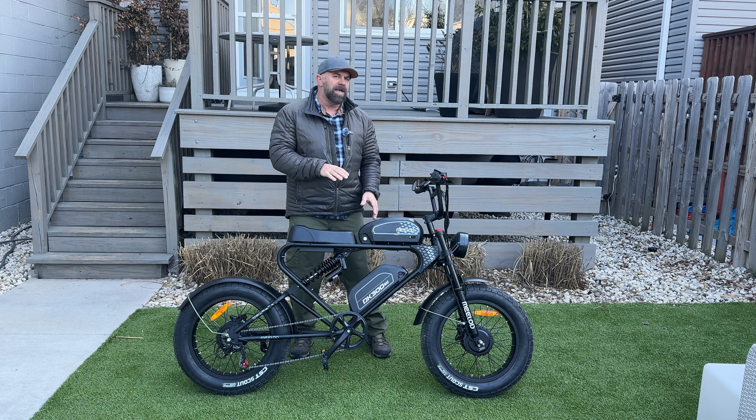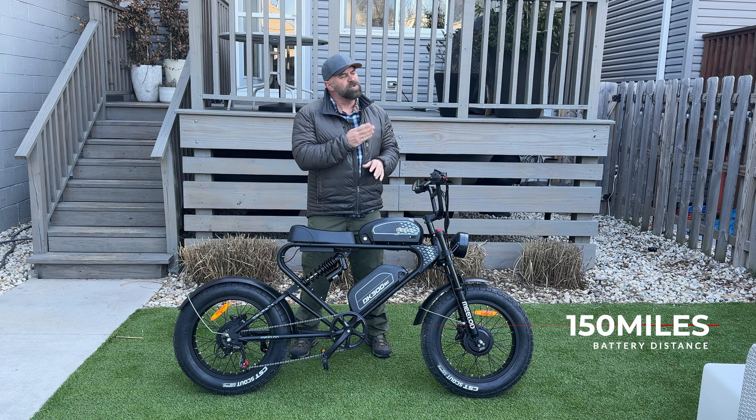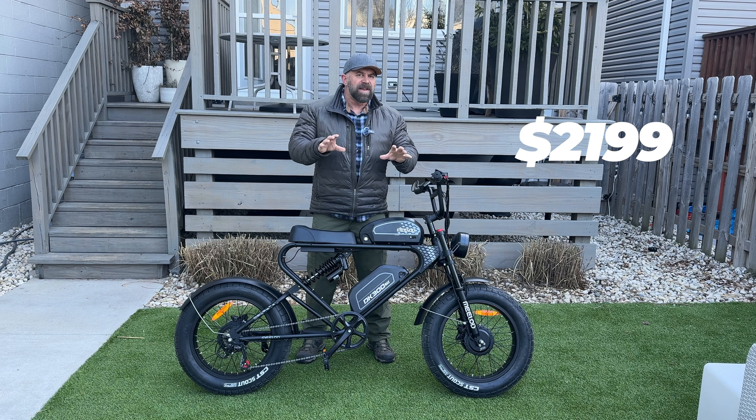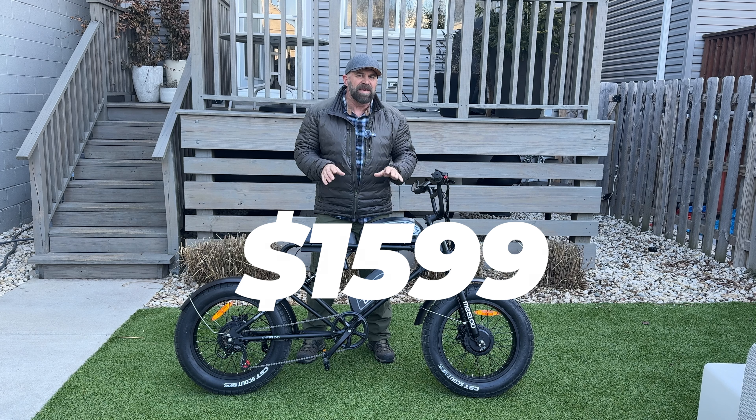Since this is a double battery bike, Milad says the DX300 Max will go up to 150 miles on a single charge. It only comes in one size, fitting rider heights from 5'3" to 6'2", and only in matte black. It normally costs $2,199 on the website, but right now during filming it's on sale for $1,599.